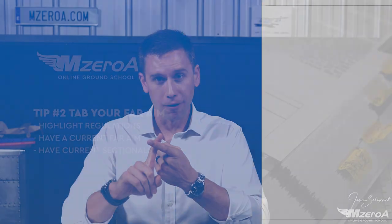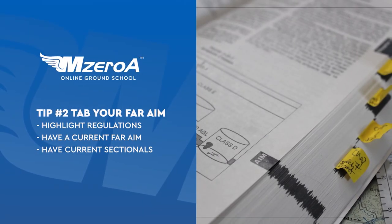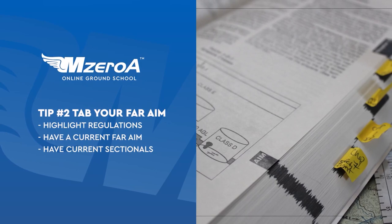Tip number one is to make a wind card. Tip number two: you need to tab your FAR/AIM, highlight it, dog-ear it. It should look well used. In fact, all your aviation books should look well used.